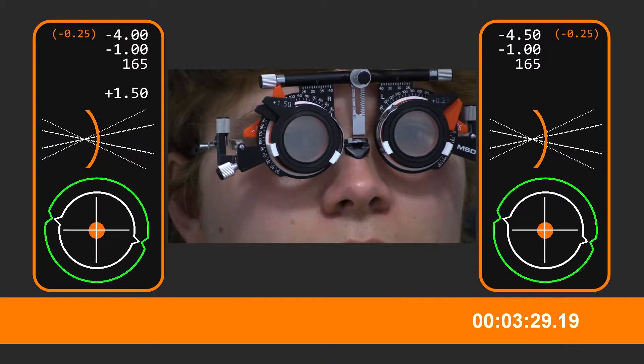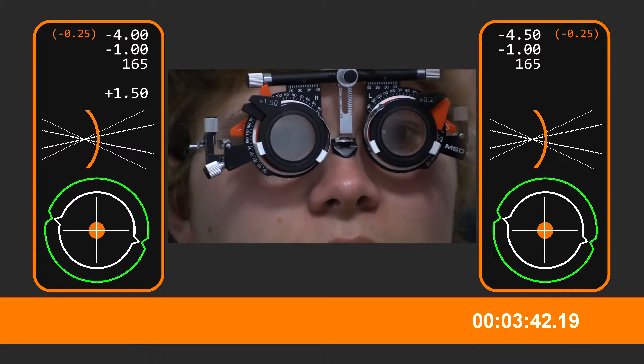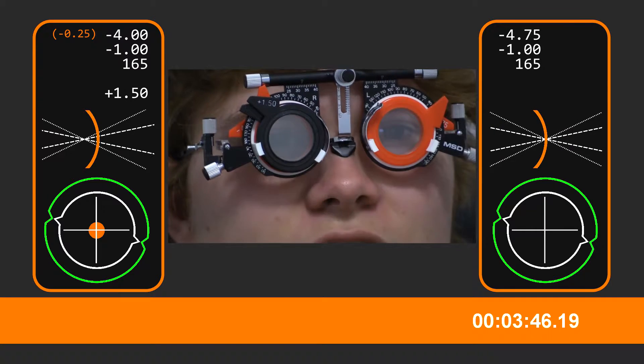Have a look at the letters there. Can you see any of those ones? Top line here — A, G, F, T, M. Better with this one or better without it? Without, actually, yeah.